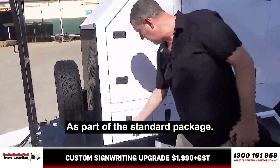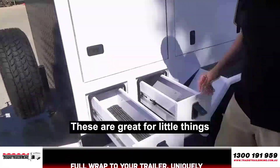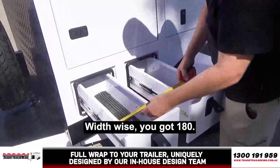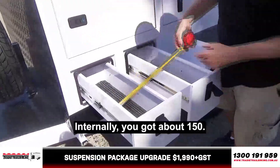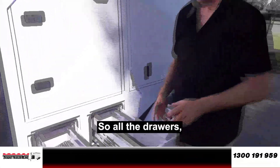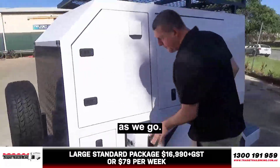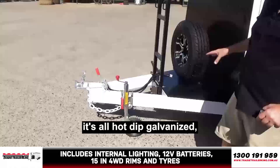That's all standard as part of the standard package. You've got these two little side drawers — great for little things that you're using that always otherwise float around. Width-wise, you've got 180; internally, you've got about 150; and depth-wise, you've got about 680. So all the drawers are pretty much the same size on all the different models. Drawbar-wise and trailer-wise, it's all hot-dip galvanized and then it's powder-coated.